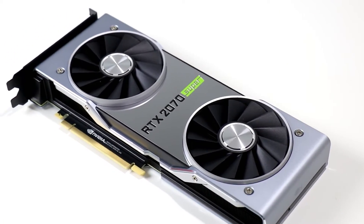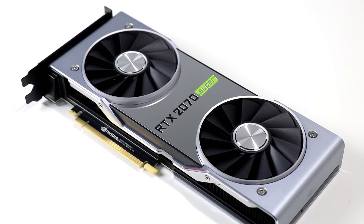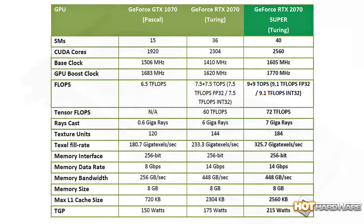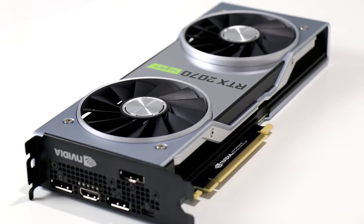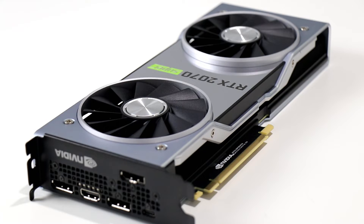The GeForce RTX 2070 Super is more straightforward. There are an additional 4 SMs — 40 in total — where the standard RTX 2070 has just 36. CUDA core count is now 2560 versus 2304 on the standard card. Both base and boost clocks are cranked up to 1605 MHz and 1770 MHz respectively, versus 1410 and 1620 on the standard card. You also get 184 texture units with the 2070 Super versus 144 on the standard, along with a few hundred KB more L1 cache. Board power cranks up to 215 watts, up from 175 for the standard edition 2070.